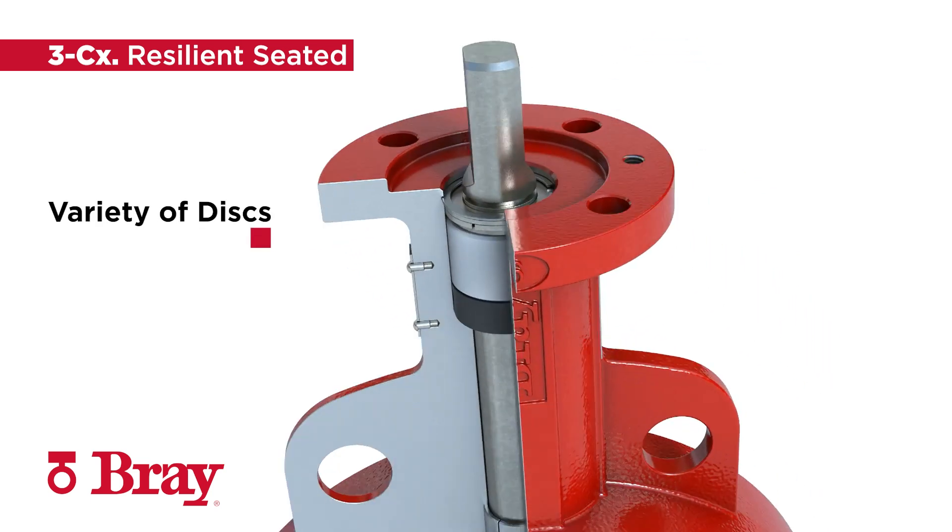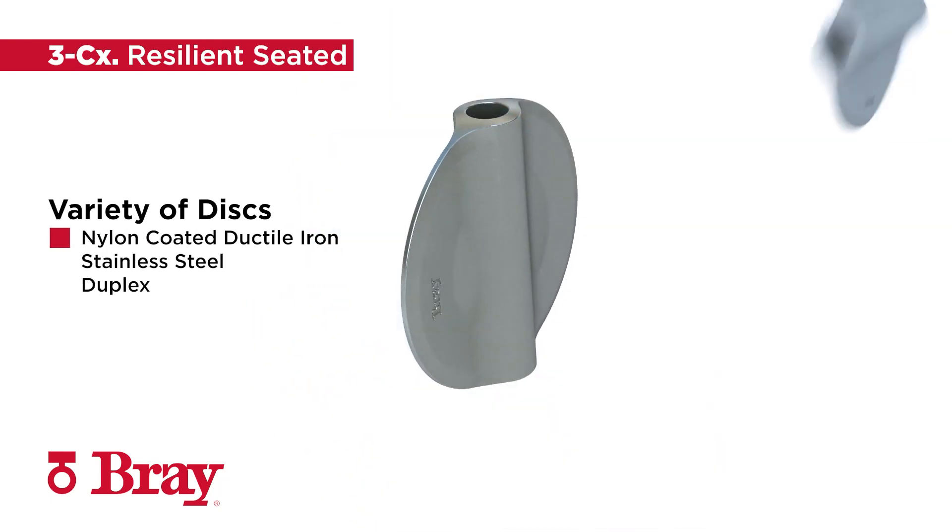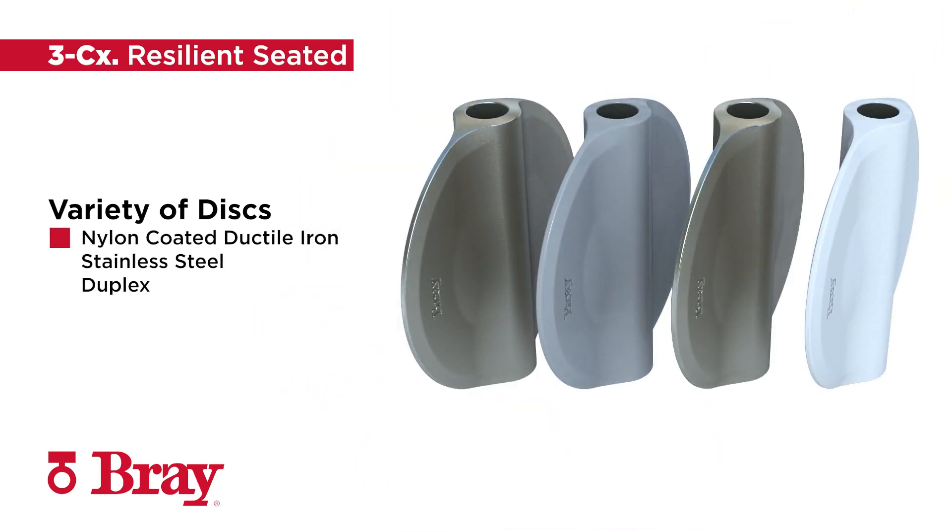The 3CX comes in a wide variety of disc materials to meet your needs and maximize use in a variety of applications. Disc options include nylon-coated ductile iron, stainless steel, and duplex.